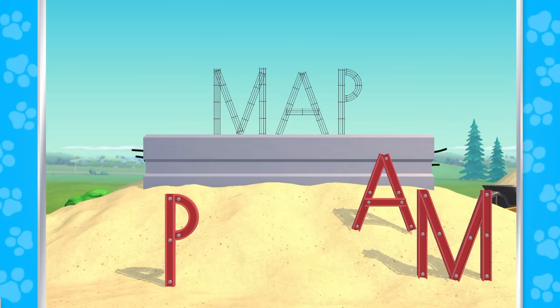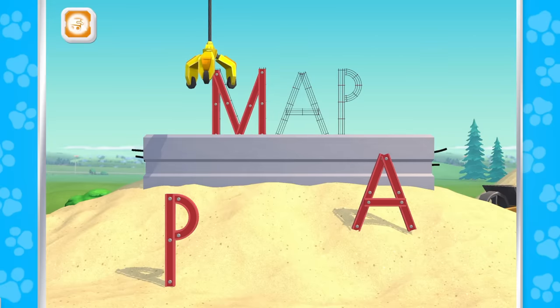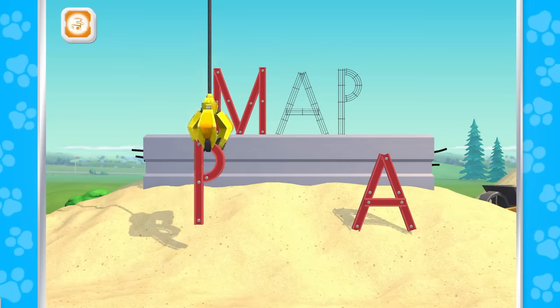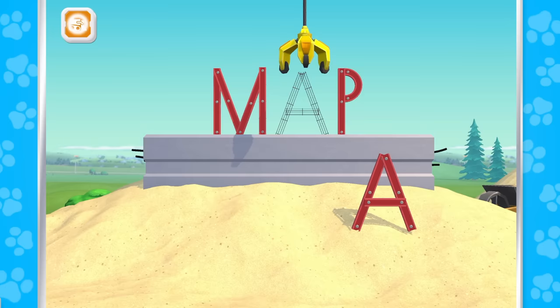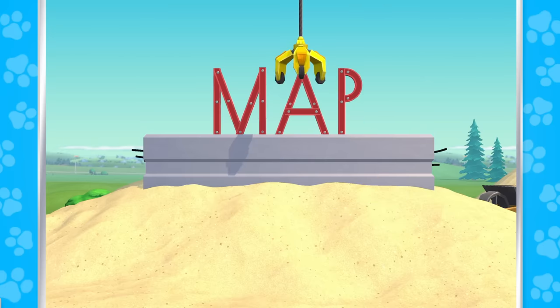Oh no, Humdinger did it again — he messed up the word. M, P, A — Map!